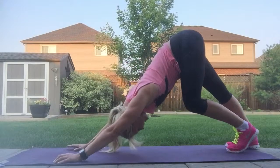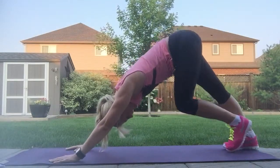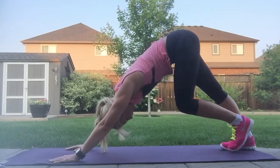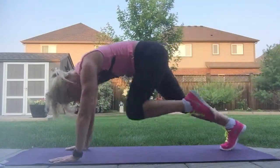Come back to center and just start paddling your feet, relaxing your shoulders, taking your time to get a breath. Take a child's pose here if you need it. Whenever you're ready, inhale the left leg high.